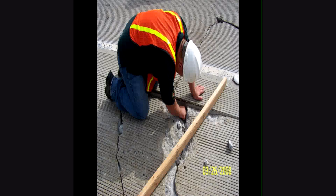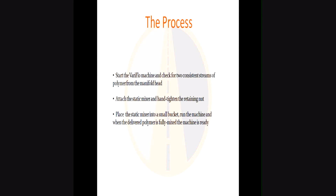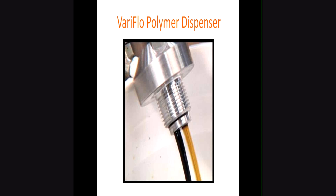Here we're removing any loose debris from a typical repair — you can see some broken slab. Now we're starting the Variflow machine, checking for a consistent flow of polymer from the manifold head. We attach the static mixer and hand-tighten the retaining nut, then place the static mixer into a small bucket and run the machine briefly to confirm good flow with A-side and B-side mixing in ratio. This is what a typical manifold shot looks like — good flow on A-side and B-side. This was an asphalt version, so it's pigmented black; for concrete we'd have it pigmented gray.